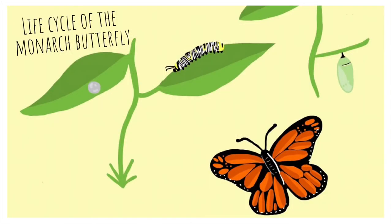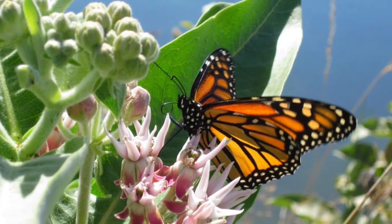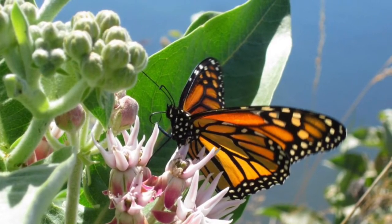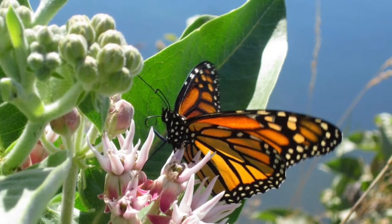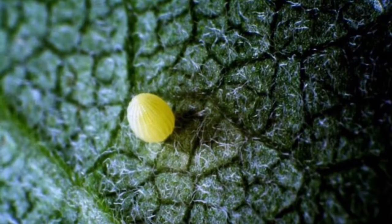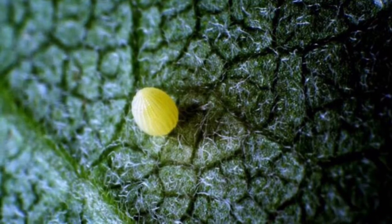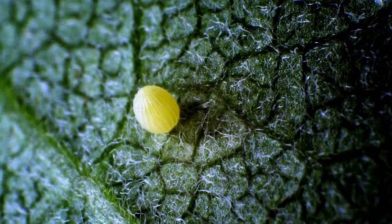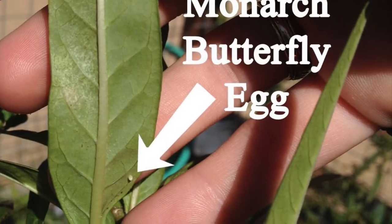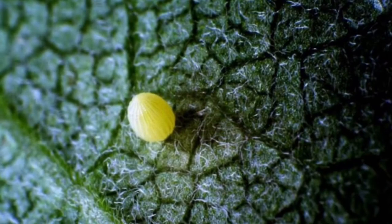The monarch butterfly life cycle begins when a female monarch lays her egg. Female monarch butterflies may lay up to 500 eggs. Female monarchs only lay eggs on a specific type of plant called milkweed, and when the female monarch finds a milkweed plant, she will lay just one egg on the underside of a leaf. This hides and protects the egg from predators, providing the egg a higher chance of survival.